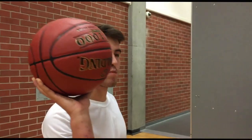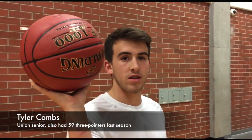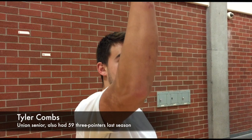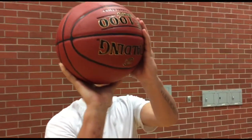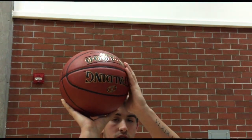I like to keep the ball on the right side of my head. I don't want it to get too in front of my face. That way I can shoot straight towards the rim. Then I bring my guide hand up and follow straight through with my guide hand, keeping it on the ball at all times.